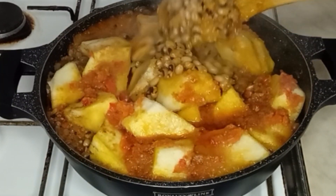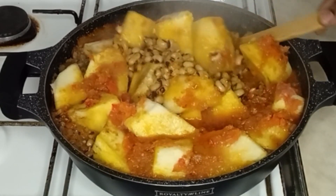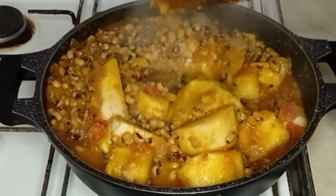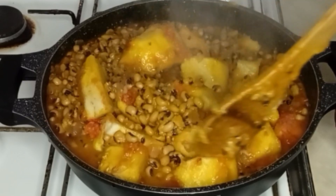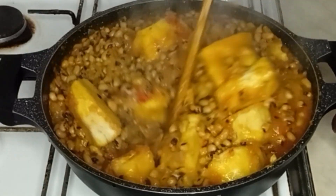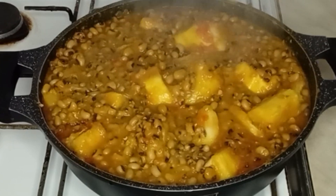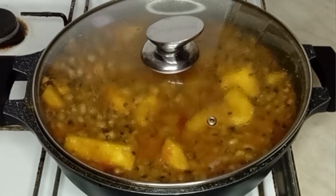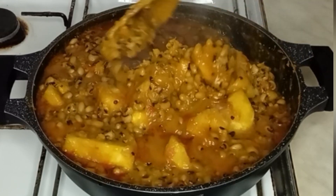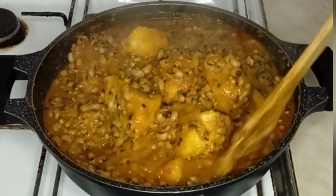10 minutes later I will go ahead and stir it properly to combine everything together. It smells so good already. I will still cover it to simmer for about five minutes. Five minutes later I give it another gentle stir, and my beans porridge is ready!